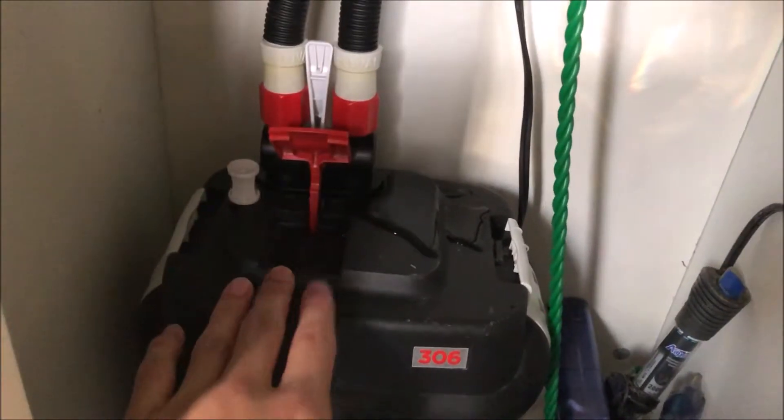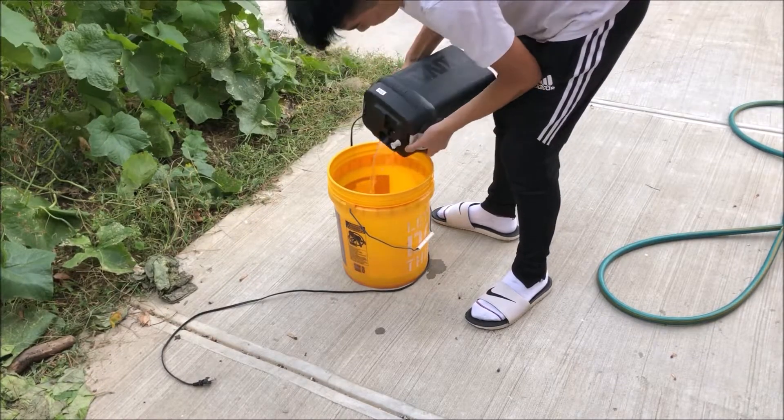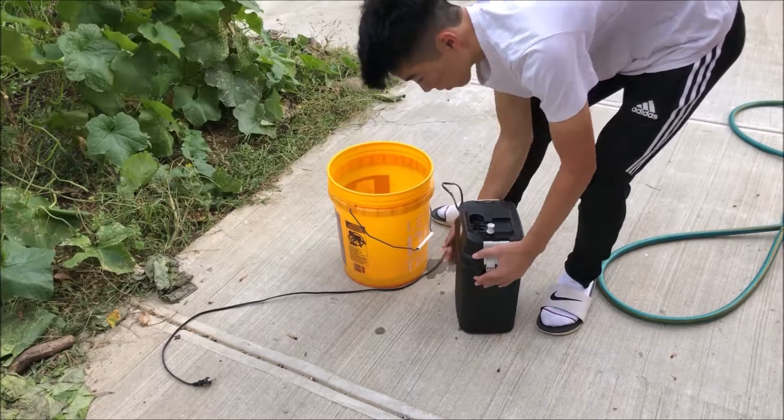Now a little water may squirt, but it's okay. All you got to do is pull it out from there and then you got to empty the water. What I'm doing here is just emptying the water into a bucket, just emptying it partway.